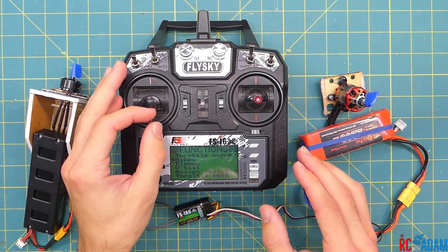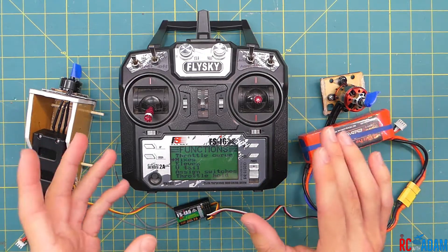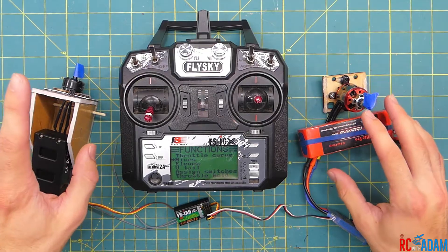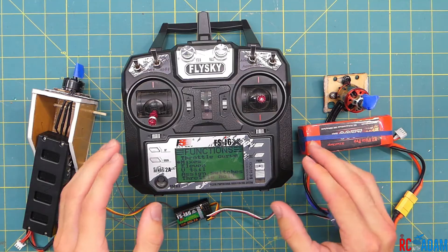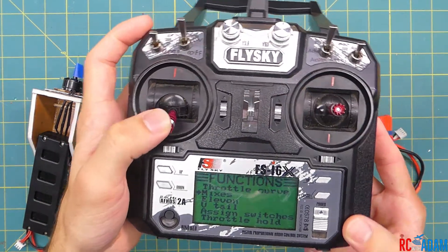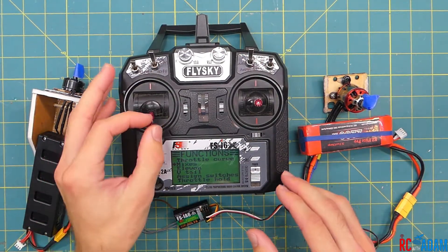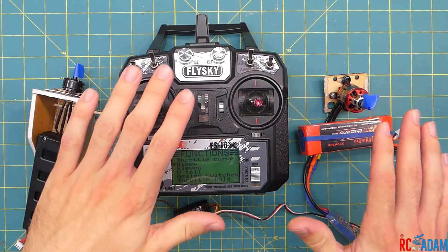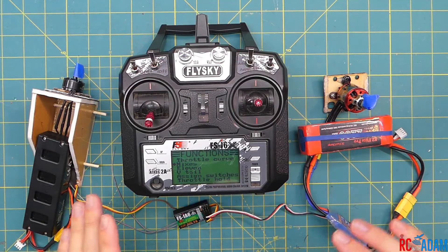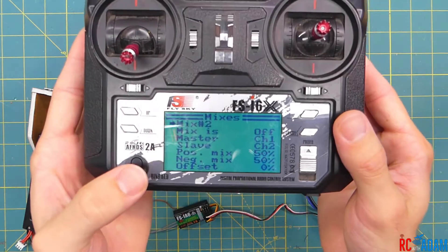Now let's talk about differential thrust. The goal is to have the motors help yaw the airplane left and right, so you can do spins or have more control. When we move the yaw stick to the left, we want the right motor to spin up, pushing the nose to the left. When we move the stick to the right, the left motor spins up. We'll do this by going back into Mixes.